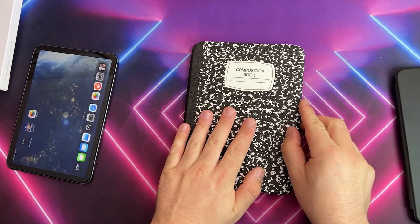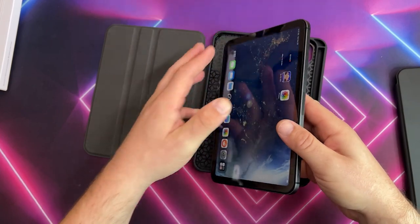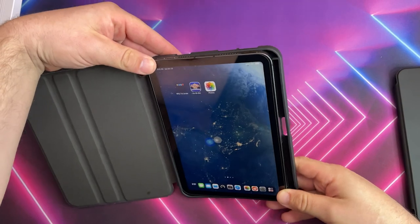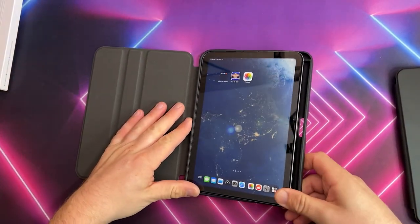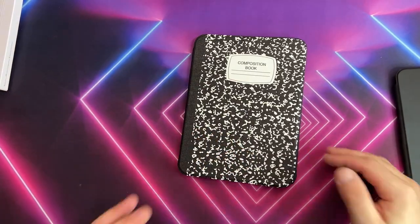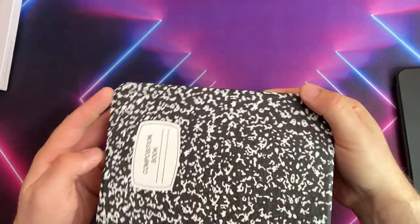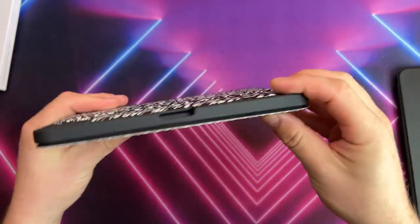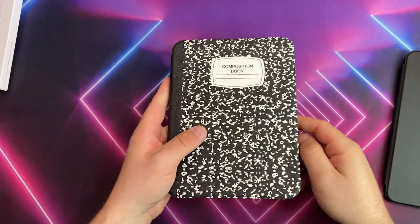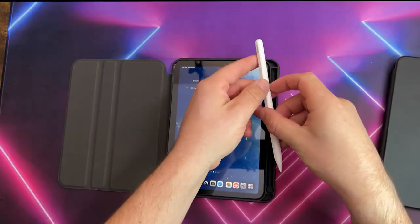On the top you have your typical cutouts for your volume and lock button. When it's closed it's hard plastic, and when you open it the iPad fits pretty nice and snug — it will not be falling out. My only gripe is I wish it was magnetic, but it holds in the frame with plastic, which is not the greatest but not the worst. I like that you have the ability to wake and put it to sleep, which the other one didn't have — that was kind of a deal breaker for me.